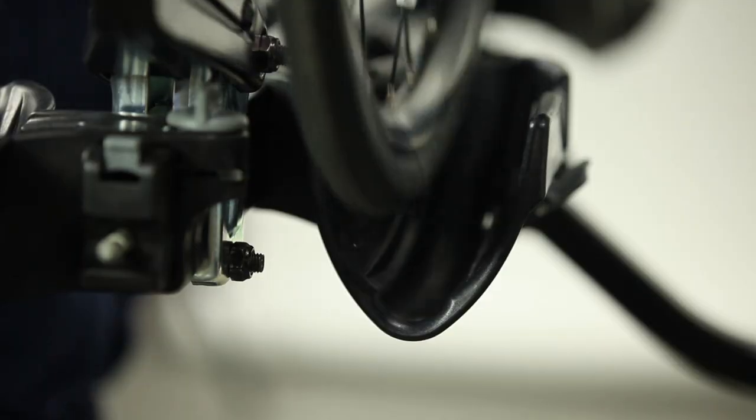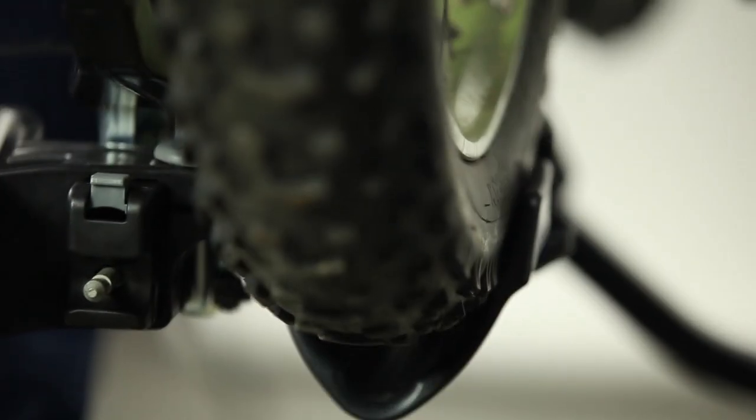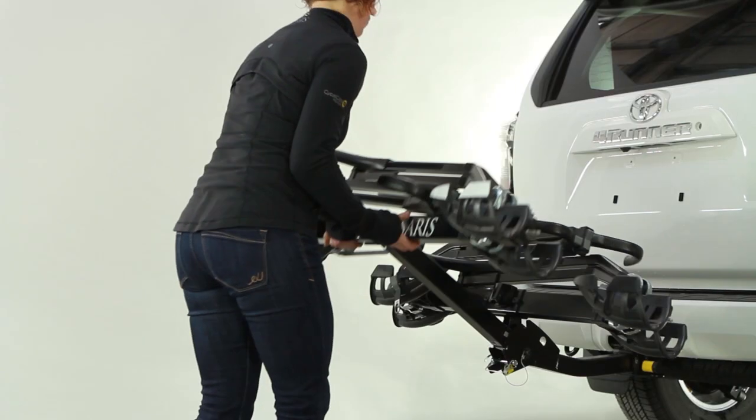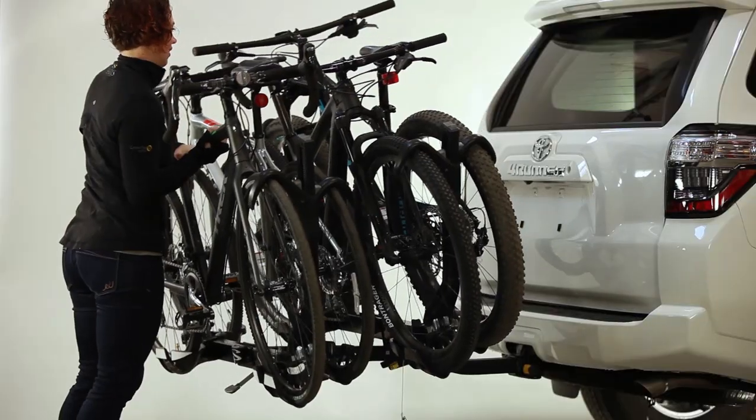Yet it is strong enough to ensure peace of mind and live up to our lifetime warranty. The Super Clamp 4-bike comes with universal wheel trays to fit a wide variety of bikes and wheel sizes, and wheel chocks are provided for use with e-bikes, bikes with fenders, or bikes that weigh more than 50 pounds.